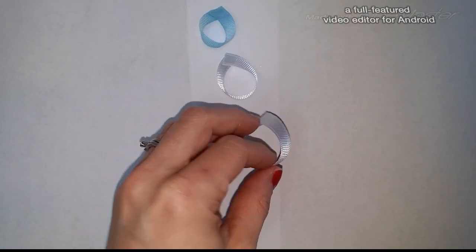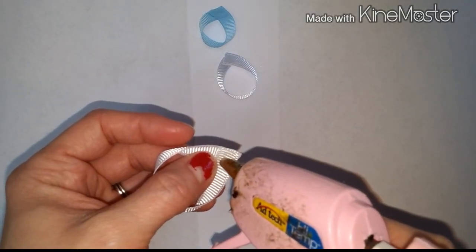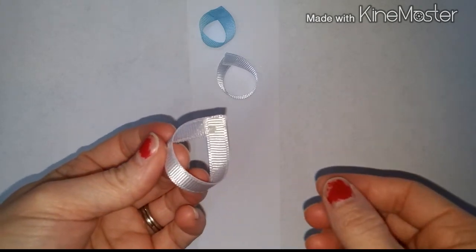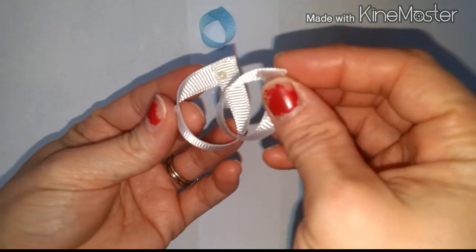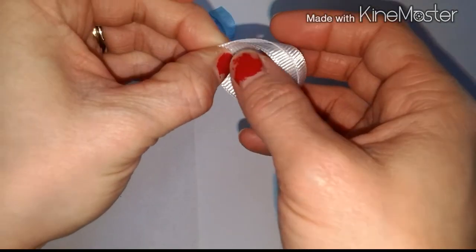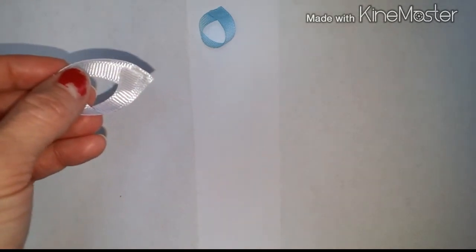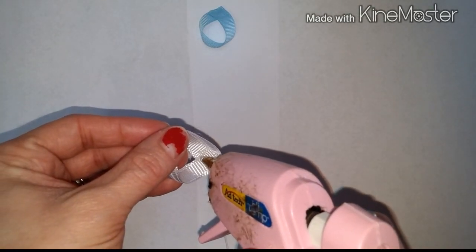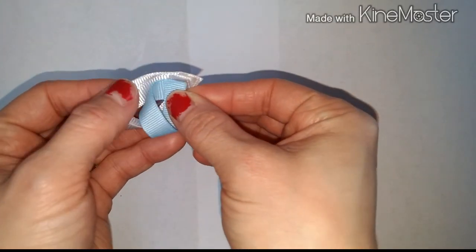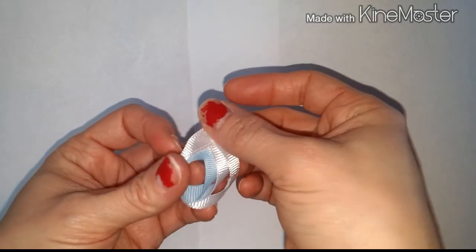Now we're going to attach them all together. With our biggest piece — the four inch piece of ribbon — flip it over to the bottom and place a dot of glue right where we glued it the first time. Take your second piece, the 3.5 inch piece, and facing the same direction, place it against that glue. When you turn it over, you can see your layers. Place a dot of glue on that second piece you just attached. Then take your blue piece, the three inch piece of ribbon, turn it over just like the others, and place it so that when you turn it over you can see all the layers.